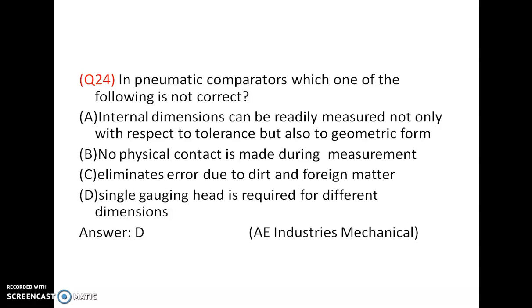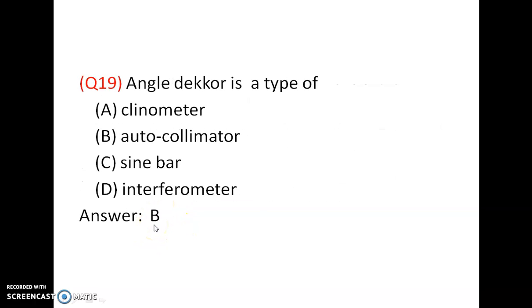In pneumatic comparators, which of the following is not correct? Internal dimensions can be readily measured not only with respect to tolerance but also to geometric form — correct. No physical contact is made during measurement, eliminating errors due to dirt and foreign matter — correct. Answer is D — all other options are correct, so D is the incorrect statement.